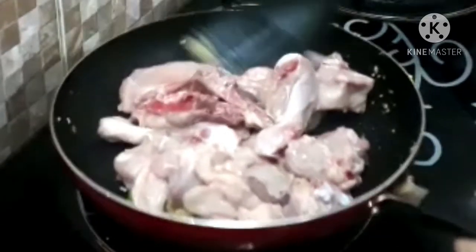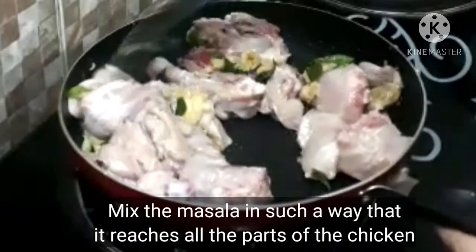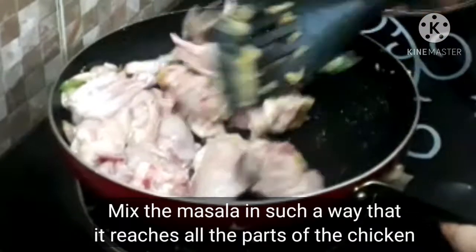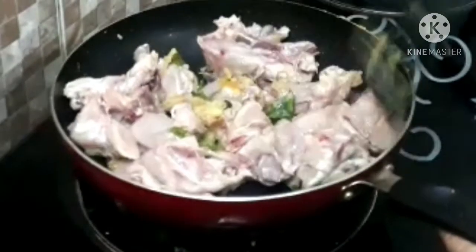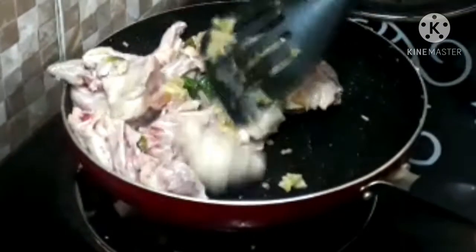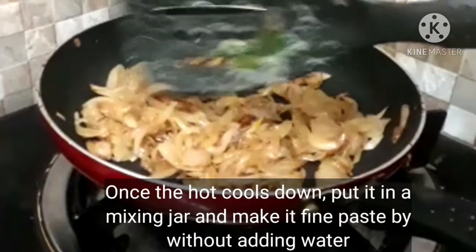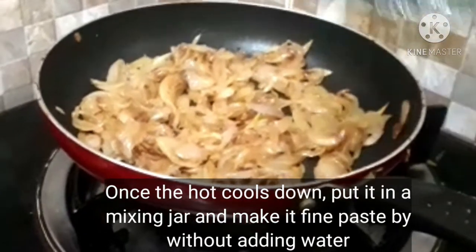I'm going to put it in a little bit. This is a very good taste of the chicken. I will mix it in a little bit and paste it.